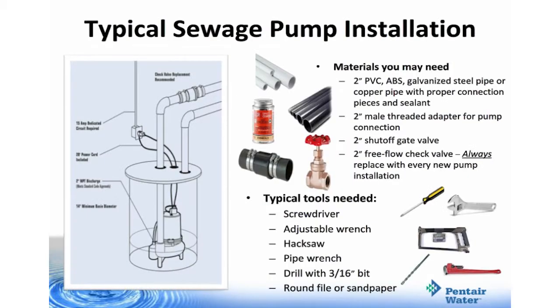For a typical sewage pump installation, you're going to need the following materials: 2 inch PVC, ABS, galvanized steel pipe, or copper pipe with proper connections and sealant; a 2 inch male threaded adapter for pump connection; a 2 inch shutoff gate valve; a 2 inch free flow check valve — always replace this check valve with every new pump installation. Typical tools you might need will be a screwdriver, adjustable wrench, hacksaw, pipe wrench, drill with a 3/16 inch bit, and a round file or sandpaper.